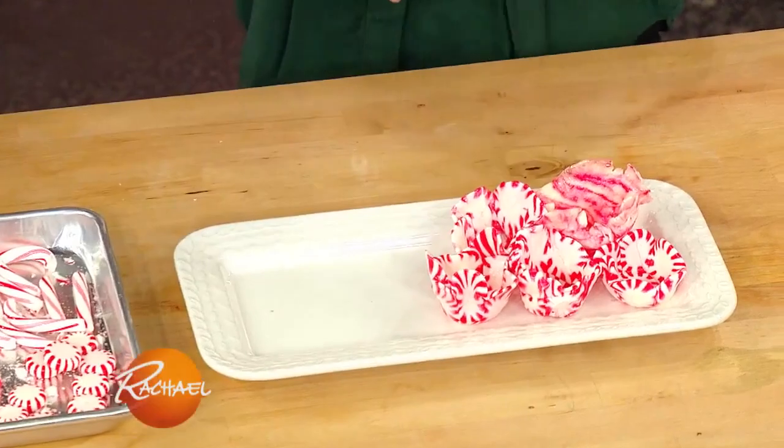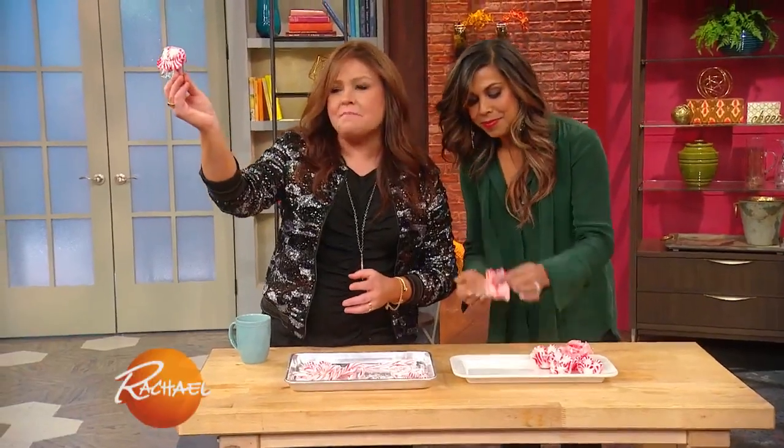We're gonna melt the candy canes down at about 275 for 10 minutes till they're nice and flat and melted. Then we're gonna pull them off and form them around the shot glass. You take these and you put chilled vodka in them — it's peppermint, it tastes like a peppermint cocktail.